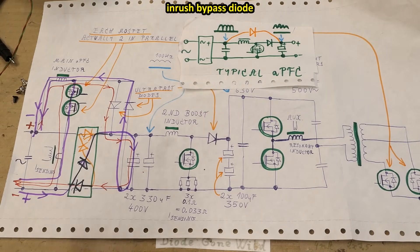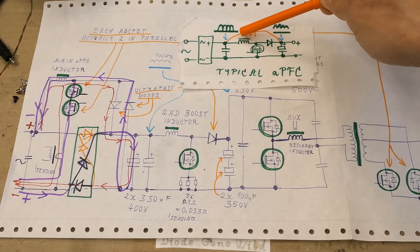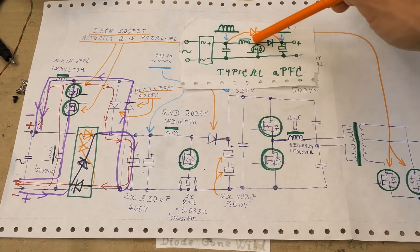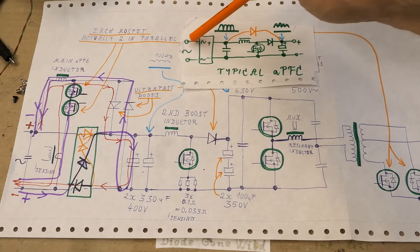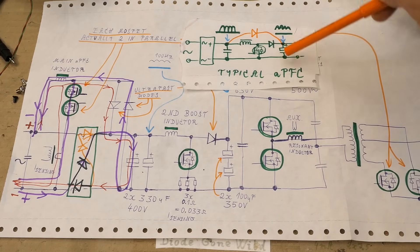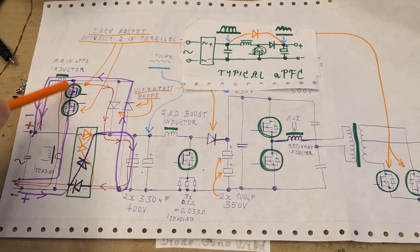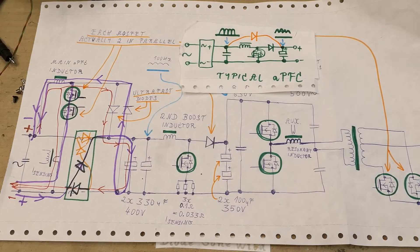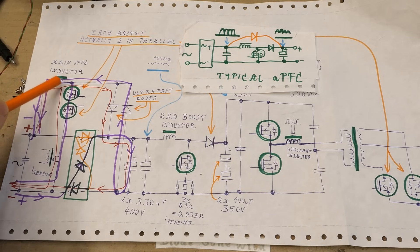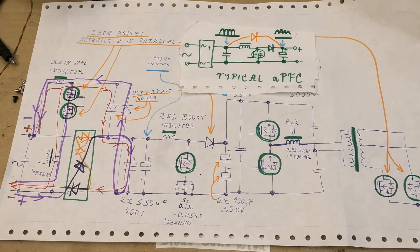The orange diodes in the bridge rectifier do the same job as the boost diode in a typical power factor correction. This topology is more efficient because it eliminates some diode voltage drops. In a typical PFC, to accumulate energy in the inductor the current goes through two diodes in the bridge rectifier, and when boosting into the capacitor it passes one diode plus two more — three total. Here, energy is pumped into the inductor with no diode voltage drop at all, and when going into the capacitors it's only two diode drops. So two diode voltage drops are eliminated when energy flows into the inductor, and one is eliminated when current flows into the capacitors. This looks odd but logically improves efficiency.